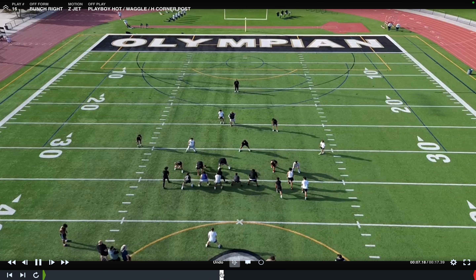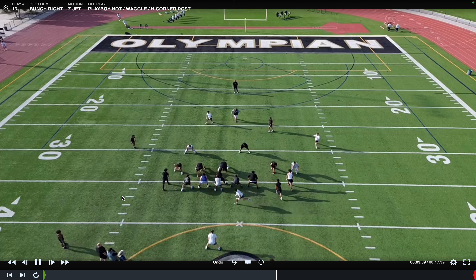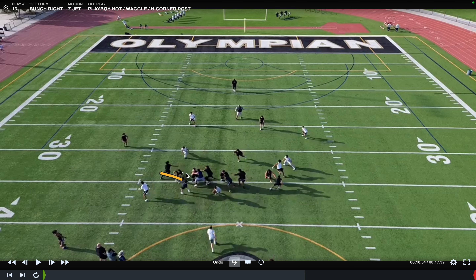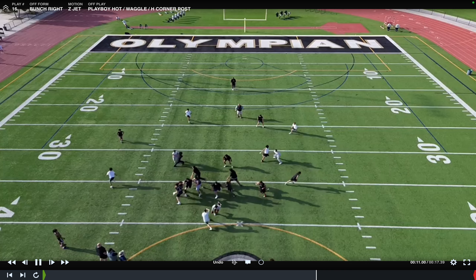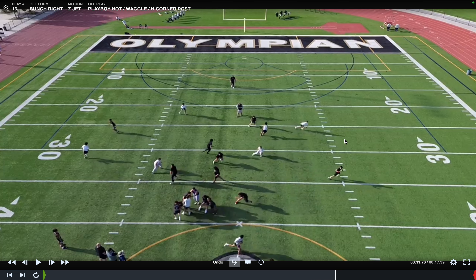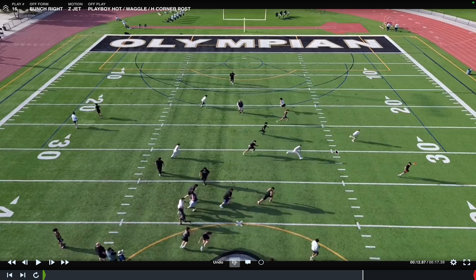New play — bunch right. No gun call, so we're default tight under center. Here's our Z, H in bunch, and Y. Z jet, playboy hot, elephants on parade. Take everybody to the left, don't line in, show that ball, get the linebackers to suck up. Boot — he's there, get rid of the ball. It's 11-on-11 football, we've got to get rid of the ball.